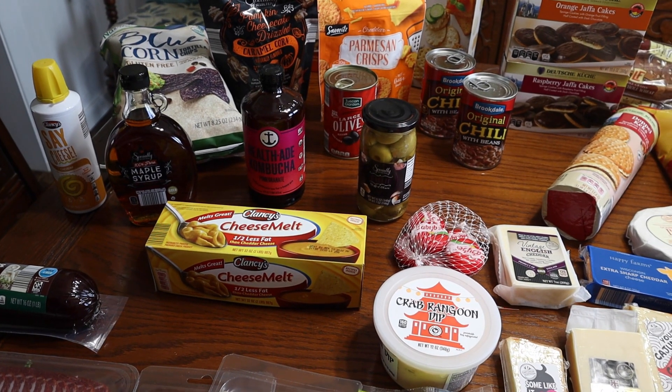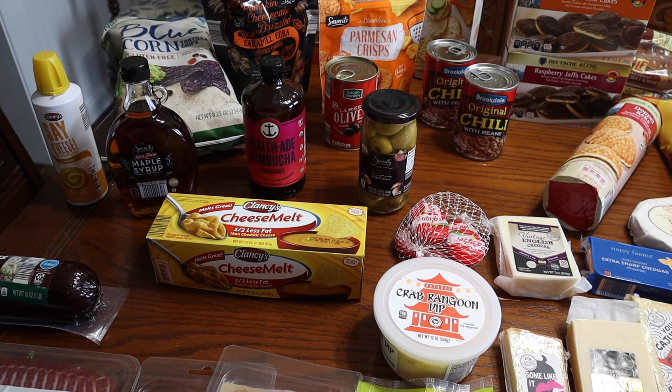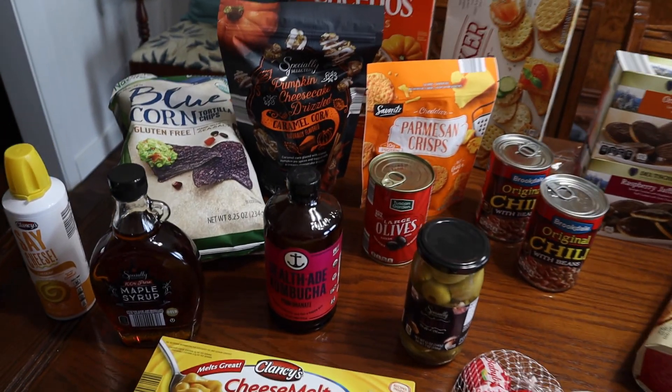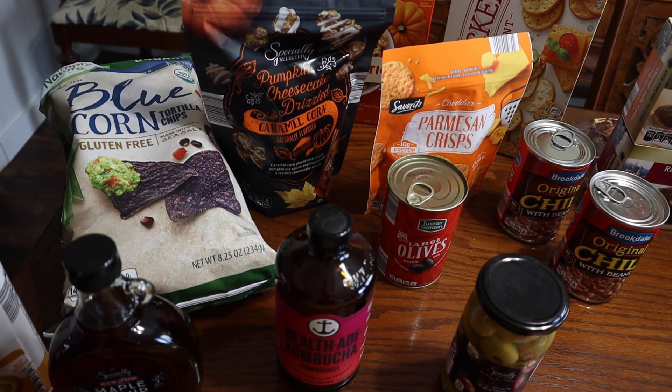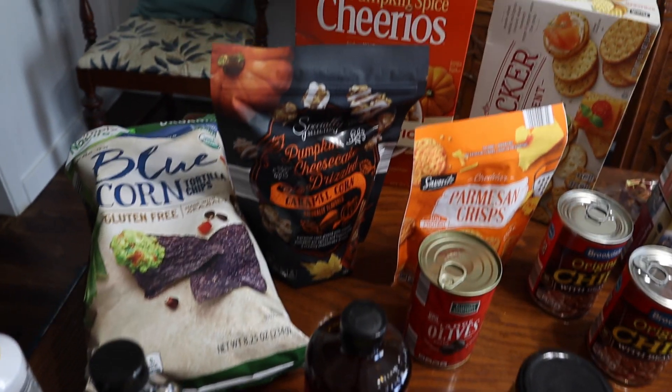Welcome back to Love and Junk. I'm Laura. I'm John. Today we have another grocery haul — this is what we got at Aldi this week. You know how we love our Aldi. We'll tell you what we're going to use these things for. We have a few videos planned, so let's get started.